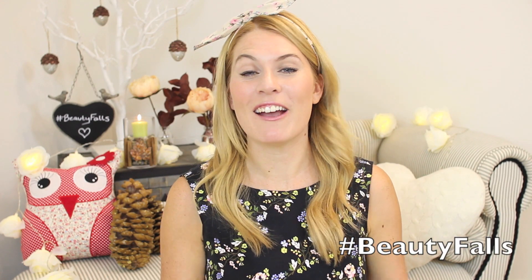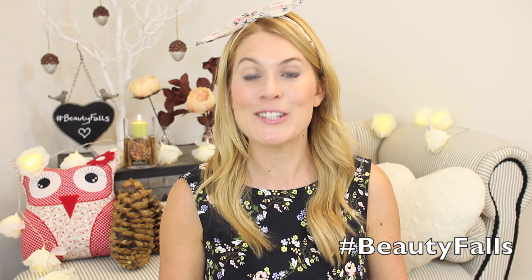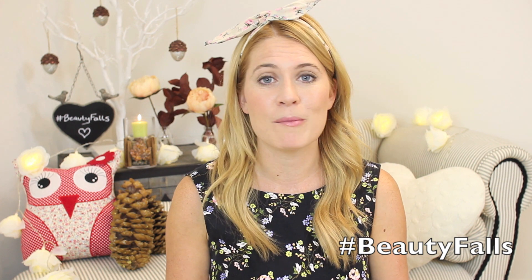Hello everyone and welcome to today's video. I am so excited because this is the first video of a brand new series called Beauty Fools. I have not done a series for so long. I was so excited about doing this every Monday, Wednesday and Friday for the next month or so. I'm going to be uploading videos all to do with the autumn and fall. Make sure you're subscribed so you don't miss any of them and give this video a massive thumbs up if you're excited for this series. Also tweet me using the hashtag Beauty Fools because I want you guys to tell me what you'd like to see me film - write in the comments box below. I would love to hear all your autumn and fall ideas.